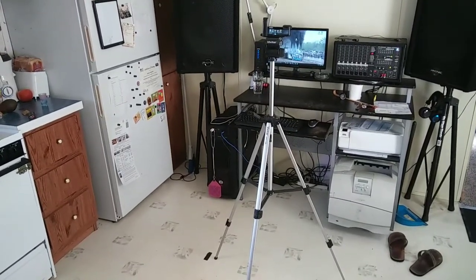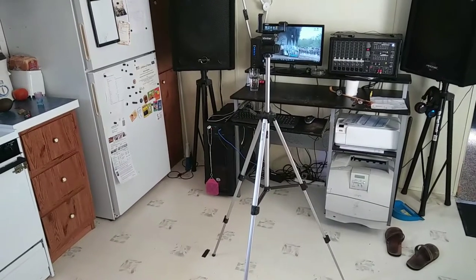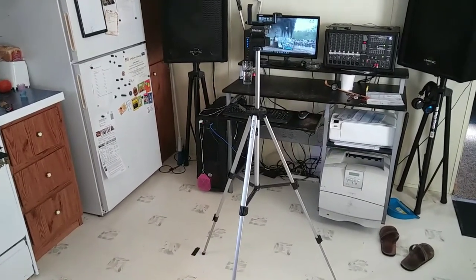Hi folks, Aaron here. We are with the Vivitar VPT-120 tripod camera stand. This is collapsible and it weighs about two and a half pounds.